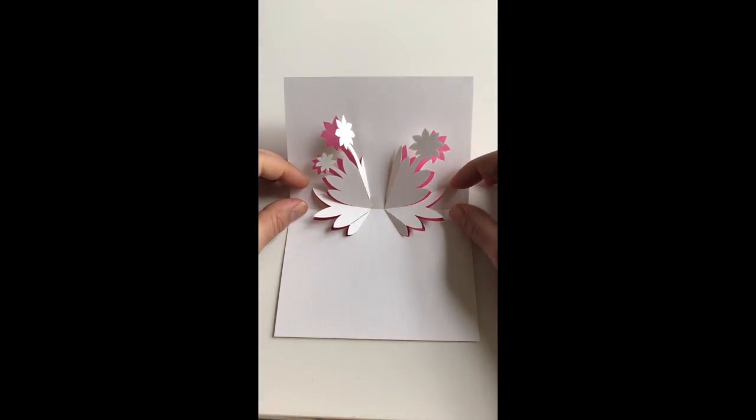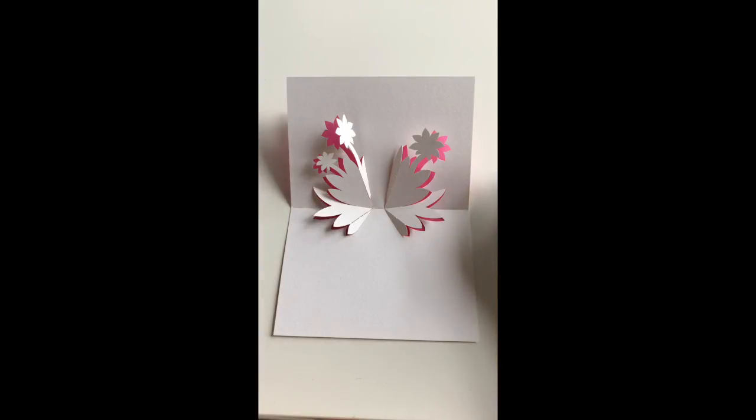I hope you enjoy this video and enjoy the folding project, and hope to see you for all my other tutorials soon. Thanks for watching, goodbye.